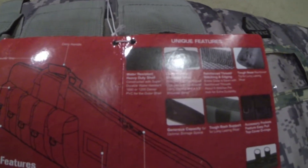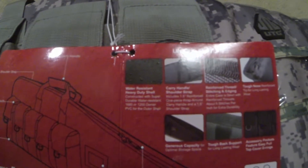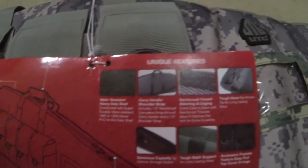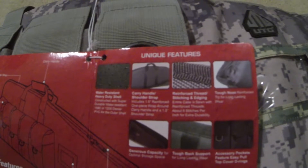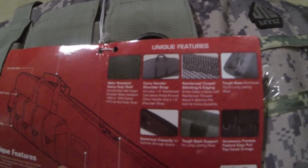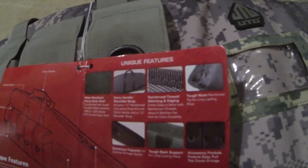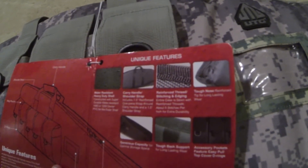The features listed on the tag: water-resistant heavy-duty shell constructed with super durable water-resistance 1680 or 1200 denier PVC for the outer shell. Carry handle and shoulder strap includes a 1.5-inch reinforced one-piece wrap-around carry handle and a 1.5-inch shoulder strap. Reinforced thread and stitching — the entire case is sewn with reinforced threads at about six stitches per inch for extra durability.